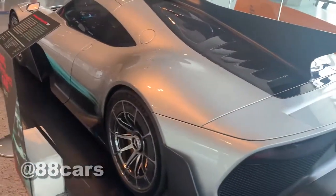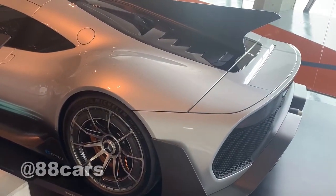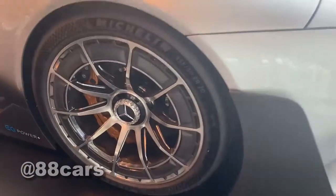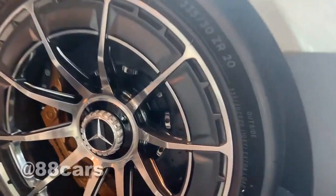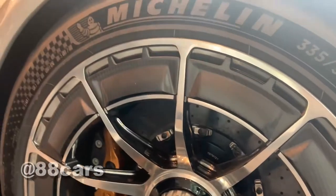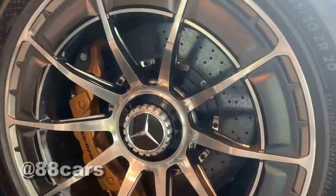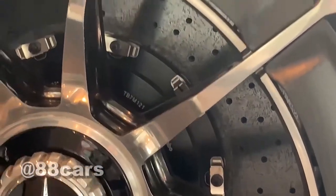Really cool rims — it's 20-inch, and you know it's a combination of metal and carbon fiber. It's really cool, you can see so much detail in the carbon fiber. Also there's a massive rear brake — it must be carbon fiber, you can see it up close.